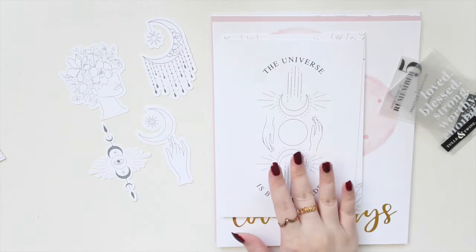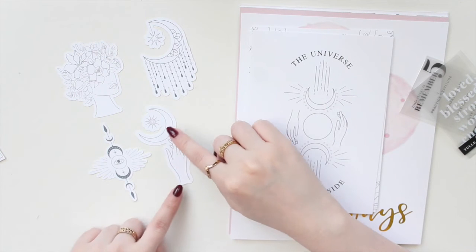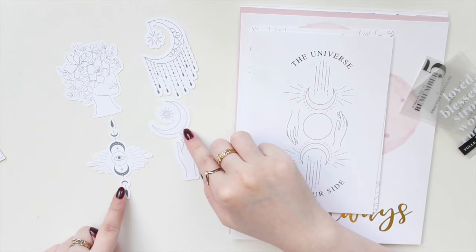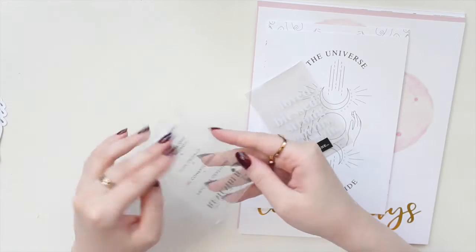I really like the die cut set because the pieces match the dashboards I picked up. You get the girl with the florals, the moon, one with the sun, the moon, and the hand. They're in black and white, so I feel like they'll match with any kind of planner that you have. Really cute.